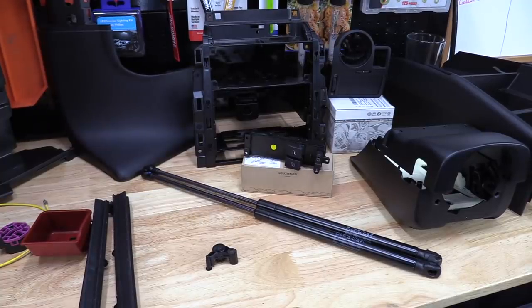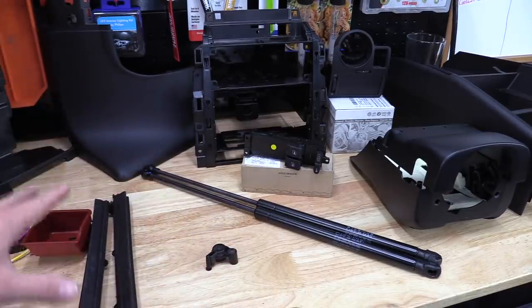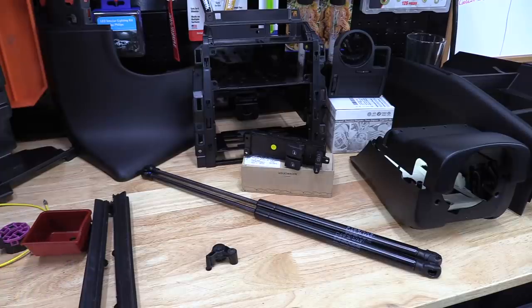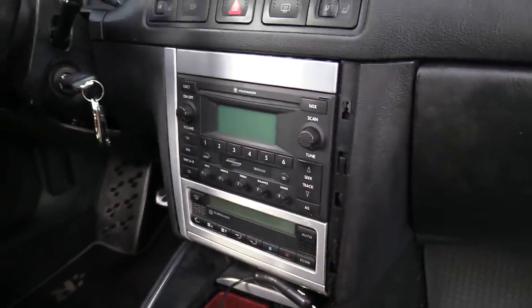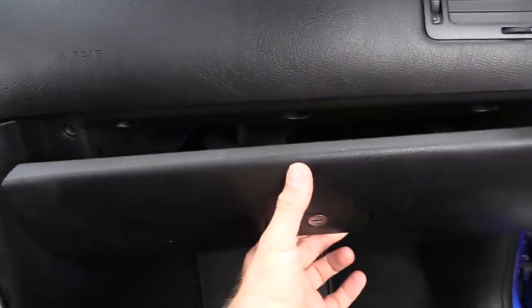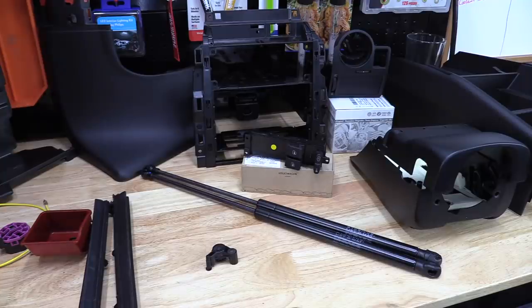What's up everybody, it's Charles. As you can see, we have a ton of parts out here on the workbench today, and I'm going to be replacing a bunch of plastic trim on the R32. The Mark IV interior plastic was extremely fragile, so over 15 years in the Florida sun it gets really brittle and starts to break, so we're going to be replacing a bunch of this stuff today.